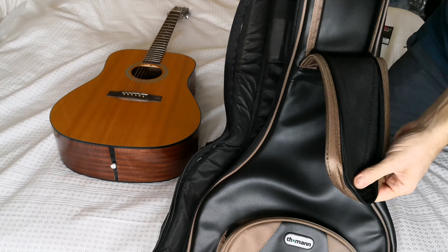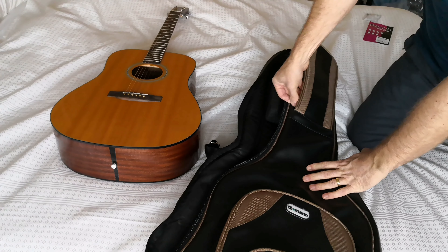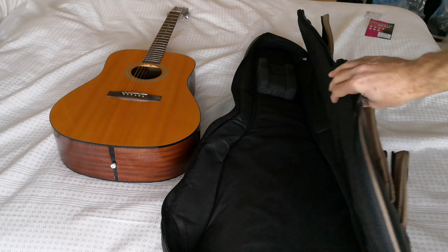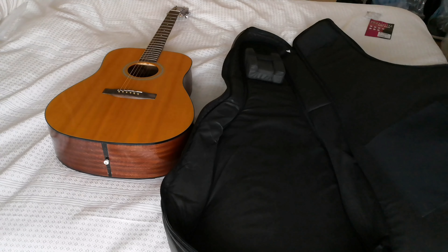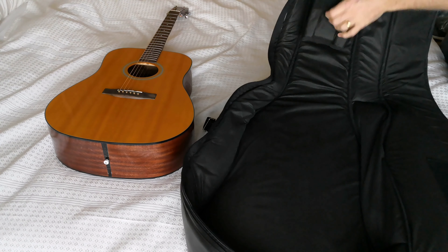There are areas to put your bits and dabs within — it is a 30-millimeter padded case, so it's really well padded to protect your beloved guitar. It also has additional support for the neck.